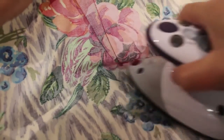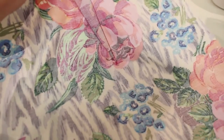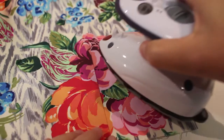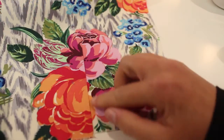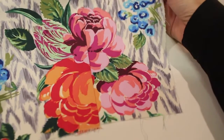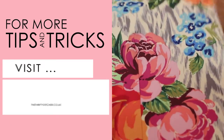Now what this does is it stops you having any little pleats or bumpy bits at the bottom of your dart. Just give it one last quick press from the right side. You can see I've got a very nicely pressed flat dart that's just going to create some curve from the waist over to the hips.